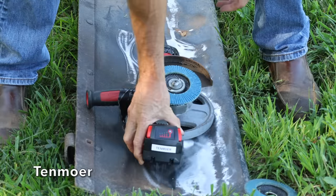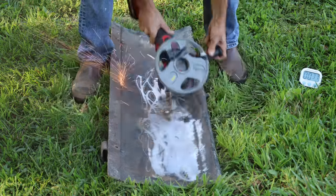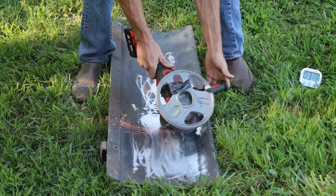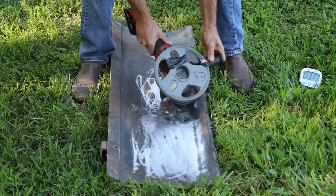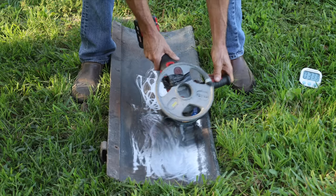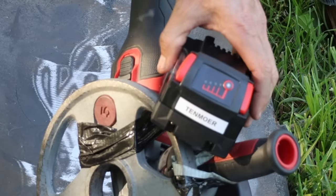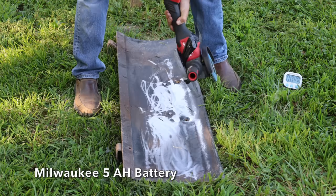The Tenmore does not claim to offer overload protection, which makes this very interesting. The Tenmore blasted past the LabTech's 1 minute 52 seconds and kept going, though the grinder was losing a lot of RPM. The grinder finally stopped at 3 minutes and 33 seconds. Unfortunately, the battery is not overload protected — it became extremely hot with a lot of smoke coming from the battery case, likely causing damage.